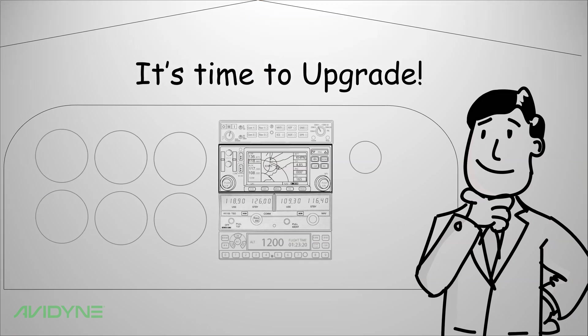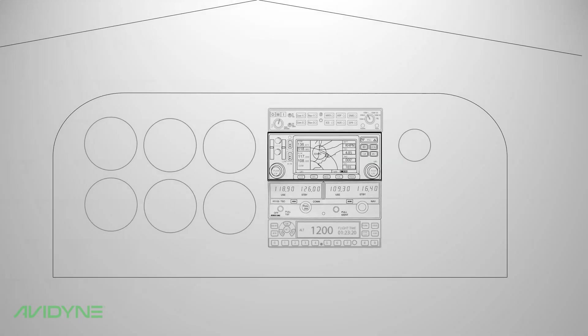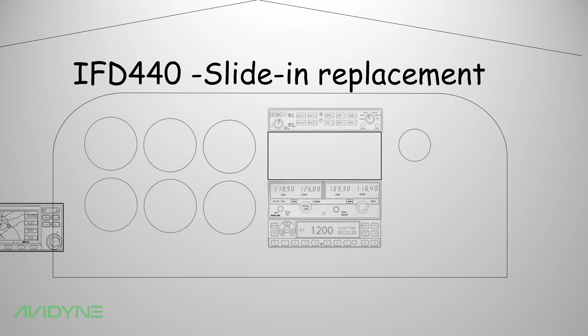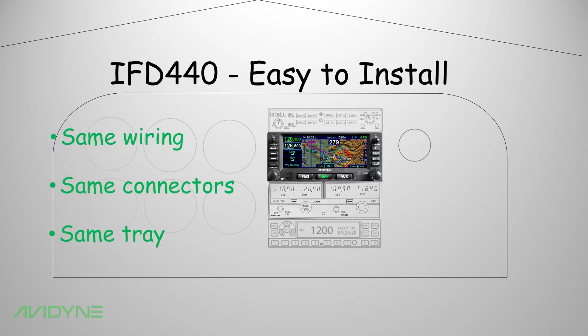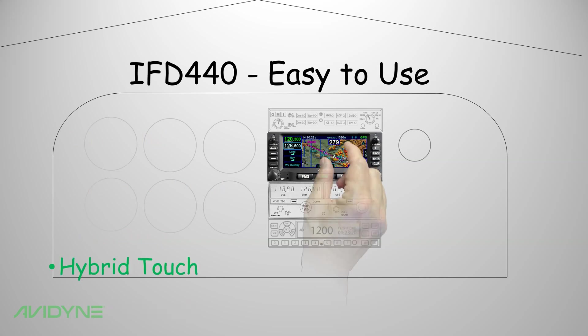Avidyne's IFD 440 FMS GPS NavCom is designed as a sliding replacement for your old GNS 430 series navigator. The IFD 440 slides right back into the same panel using the same wiring, same connectors, and the same tray. You can now fly with the easiest-to-use GPS NavCom available, with cool new features like hybrid touch and synthetic vision.